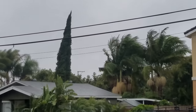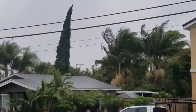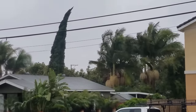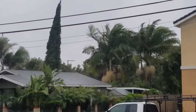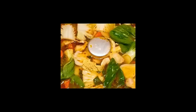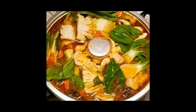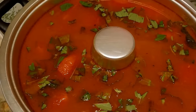Hi everyone! As you can see from outside my window, a storm is brewing here in Southern California — it's freezing cold, windy, and raining. That's what I call hot pot weather! Today I have decided to make a Thai tom yum hot pot for my family to help warm us up. Our hot pot will consist of a flavorful broth, some yummy seafood, delicious veggies, and of course some noodles. So let's begin by making the Thai tom yum broth.